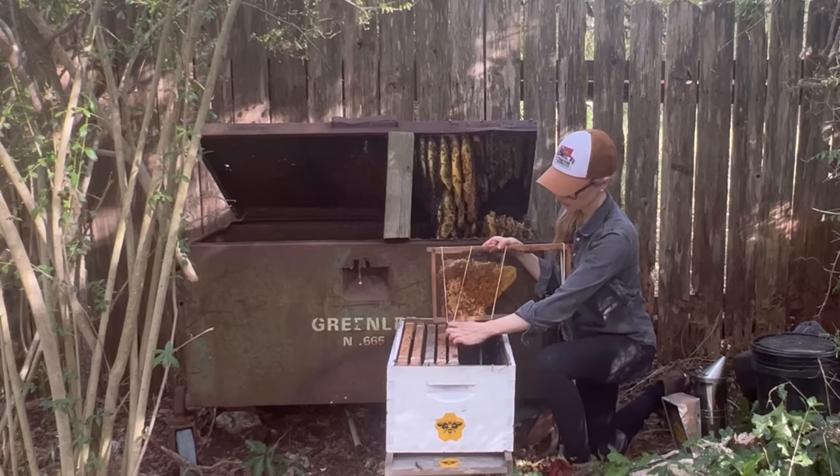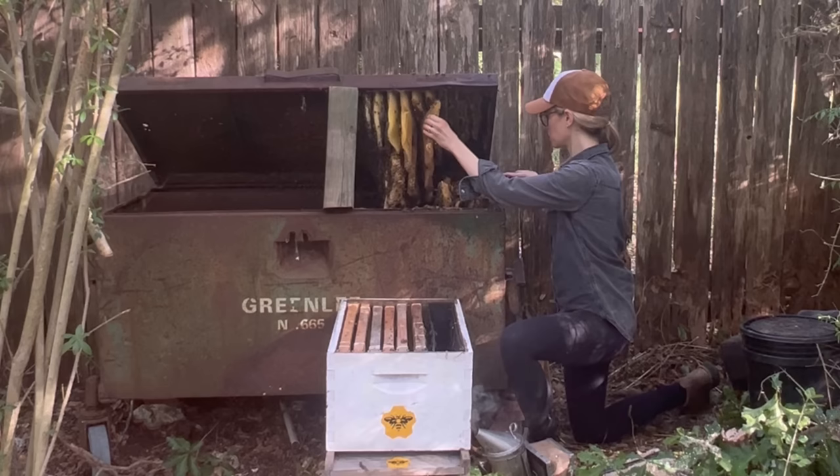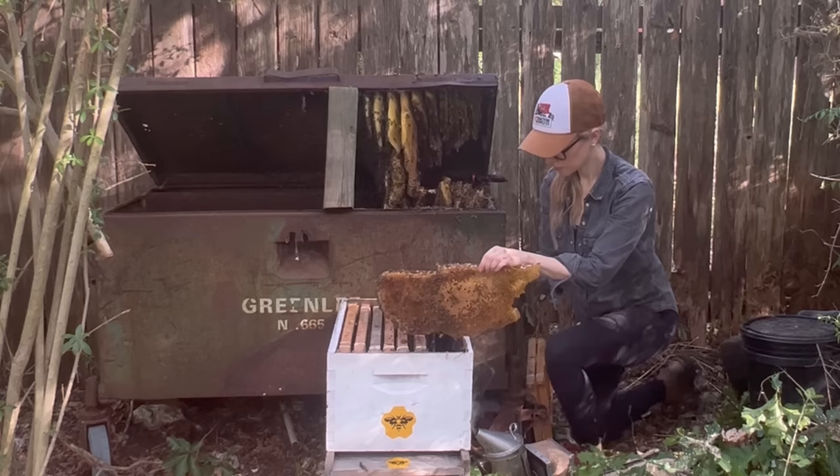I just moved on to the next piece, and with every piece I cut, I was looking for the queen. However, in a removal this size, it's typical for the queen to go deep into hiding as soon as the bees know that something is happening. So at this point in the removal process, I was really most concerned about getting as much of the comb into the new hive as carefully as I could and preserving everything for the bees.